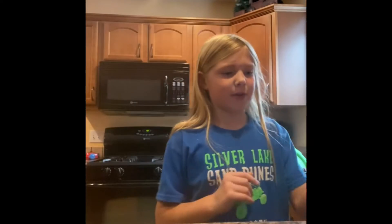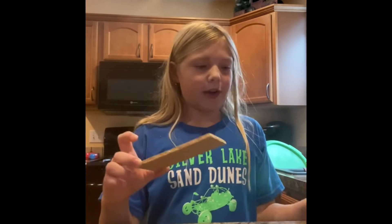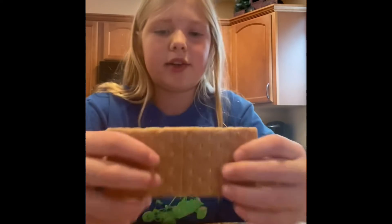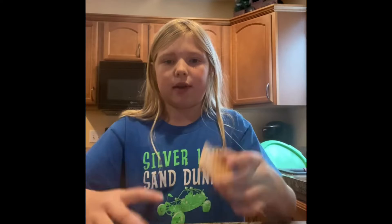Now to get started, you're going to want some graham crackers. You're just going to want one graham cracker, and there is a line — you're going to want to split on that line so you have two pieces.